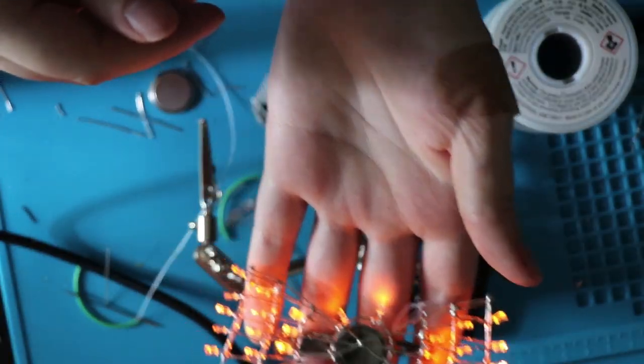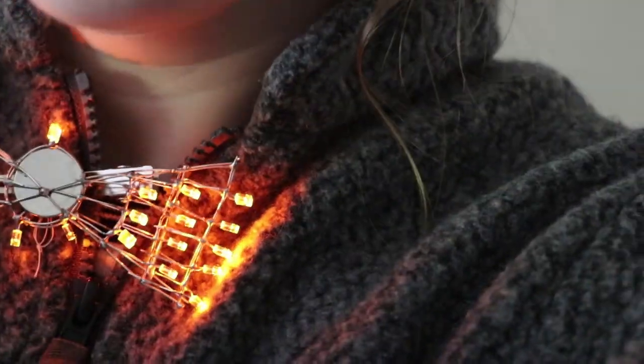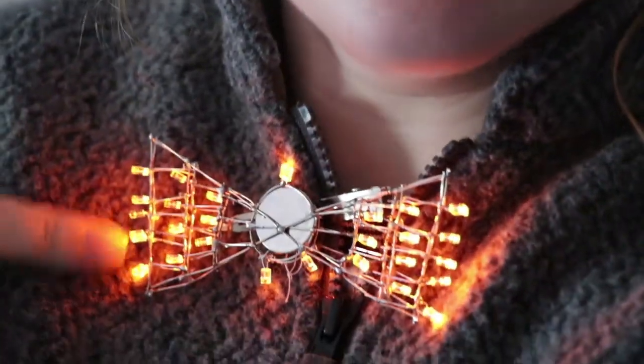Look at this. Perfection. Tell me this isn't the best bow tie you've ever seen. This is pretty not too bad. There are some small soldering issues that you can definitely see. It's not perfectly aligned, but honestly, from here, who's gonna know? This is gonna be a cool bow tie.